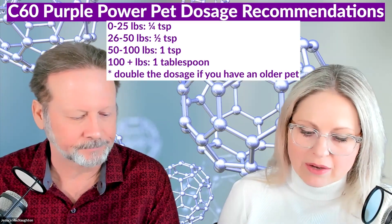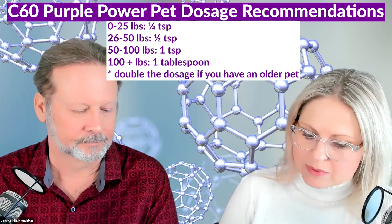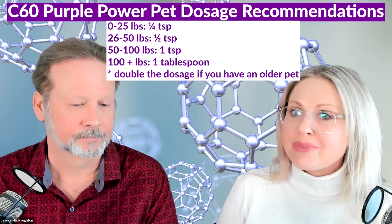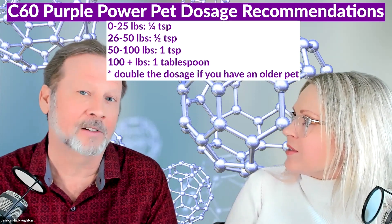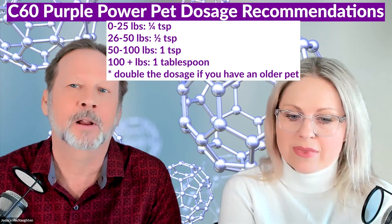One of the things about C60 is it has no toxicity on any level, so you don't have to worry about problems like that. We actually have a little pet dosage calculator. If your dog's under 25 pounds, a fourth of a teaspoon a day. Between 26 and 50 pounds, half a teaspoon. 50 to 100 pounds, a full teaspoon. And if you've got a big dog — over 100 pounds — you're probably looking at a tablespoon. Those are for young to healthy mid-age dogs. For older ones, just double it all up. Double it up when you see the gray hairs.